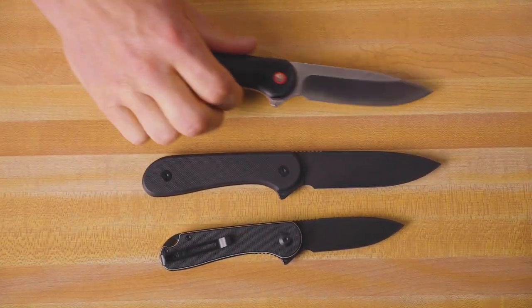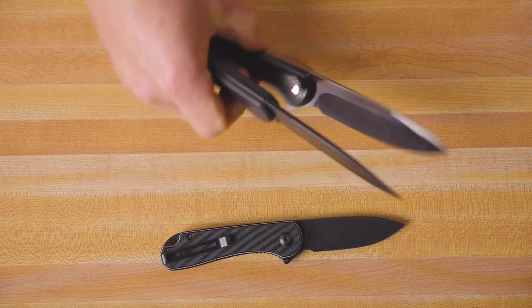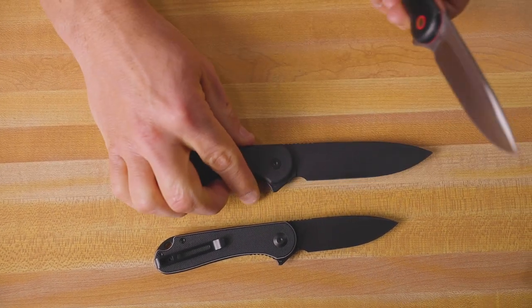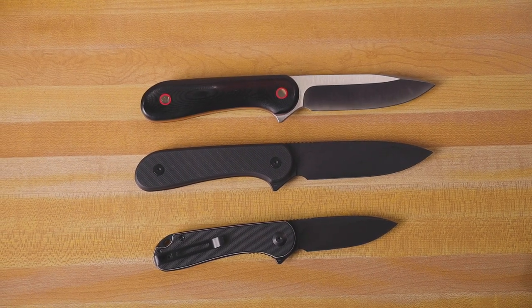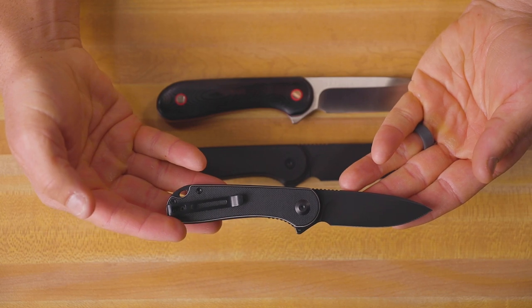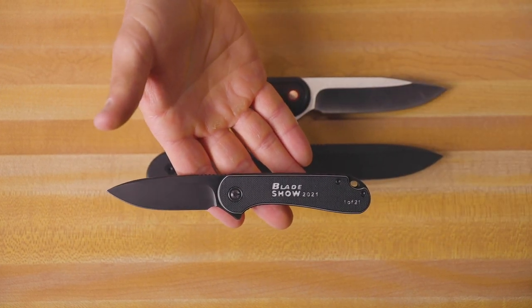The weight on these is 5.47 ounces. The blade thickness on both is 0.14 inches, giving you a really nice size of blade stock for all of your everyday fixed blade tasks. For those of you with a sharp eye, you may have noticed that this Elementum is a little bit different — that's because this is a layered G10 with black and white scales, and it is a special Blade Show exclusive knife.